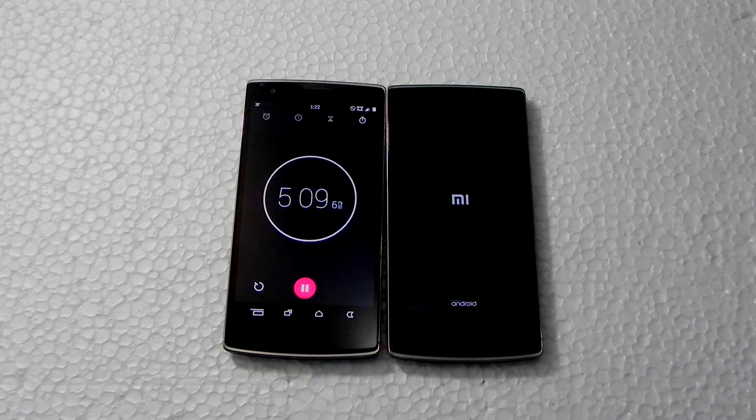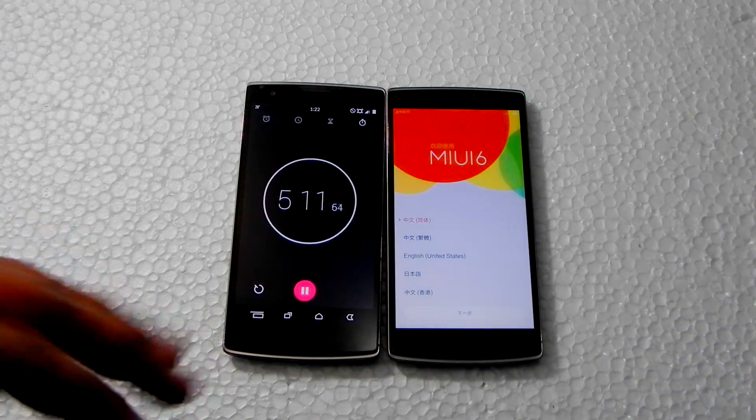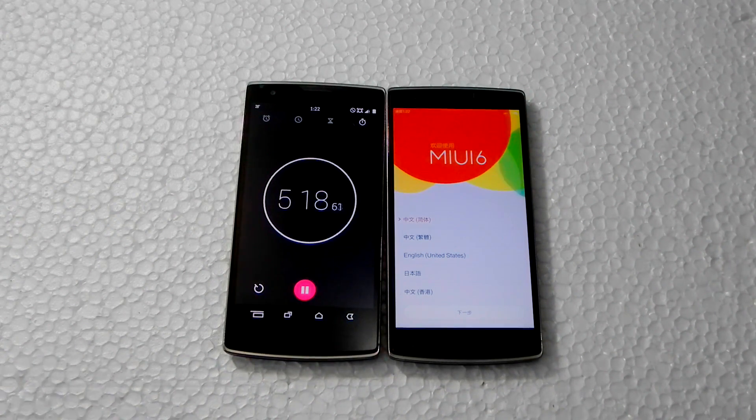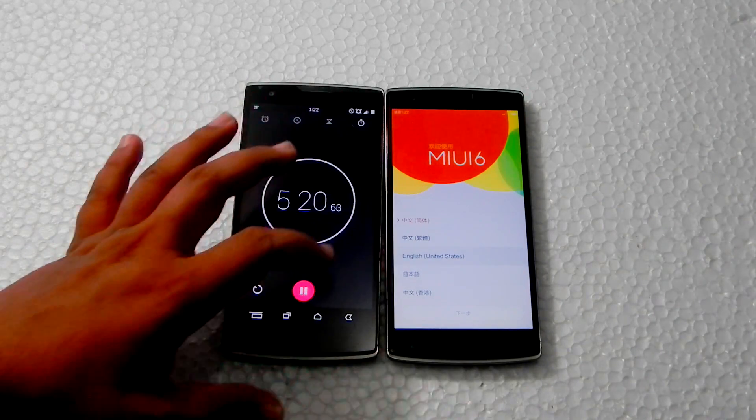After around two minutes, it has booted into MIUI 6. When it's on the black screen, don't worry — it takes about one and a half to two minutes. Now I'll set up the phone.